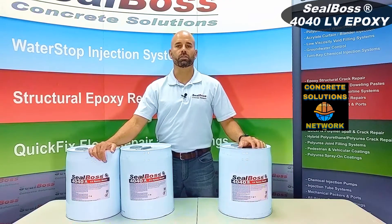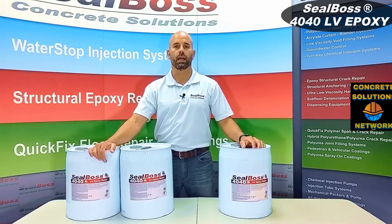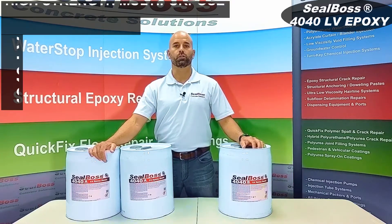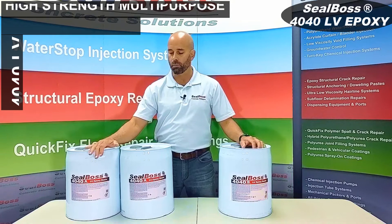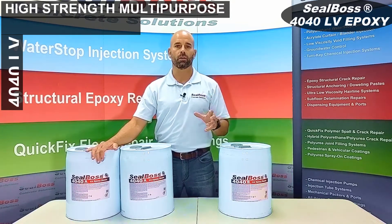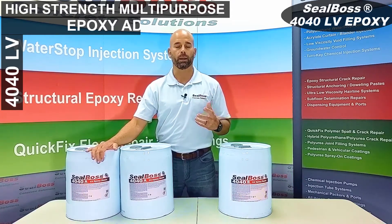Welcome back folks, Chris with Seal Boss here. On today's segment we're going to discuss the 4040LV. The 4040LV is our structural two-to-one ratio high modulus low viscosity epoxy resin, to be used on structural repairs where you're looking to actually bond the concrete back together and give that substrate its structural integrity back all over again.